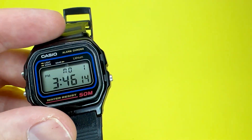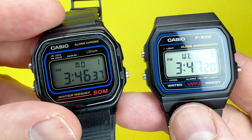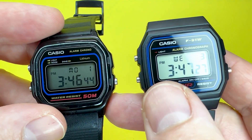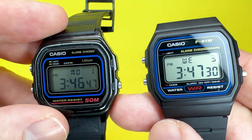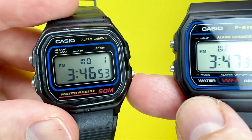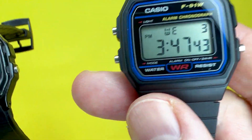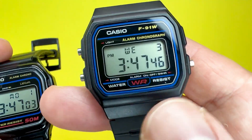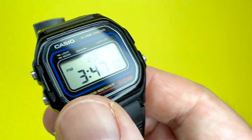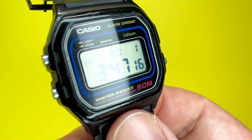This watch is very close to the F91W, which is a very iconic watch in the Casio range. It isn't far off in terms of looks and how the watch operates and feels, though there are differences in the dial details. The main difference with the W59 is that it is 50 meters water resistant, whereas the F91W isn't — it's just splash resistant. With this watch you could wash your hands without any worry.